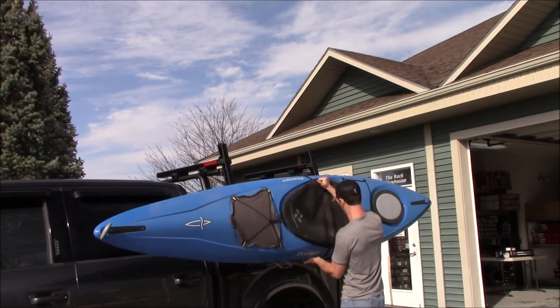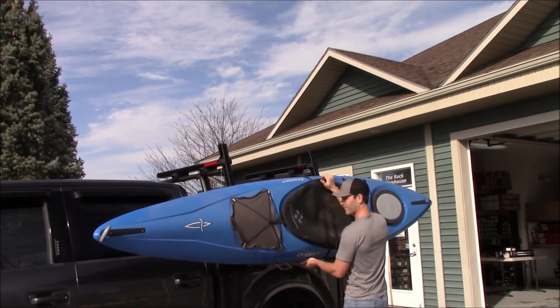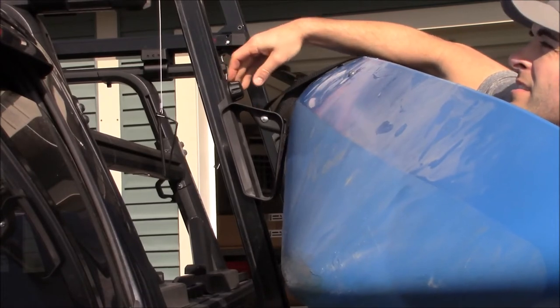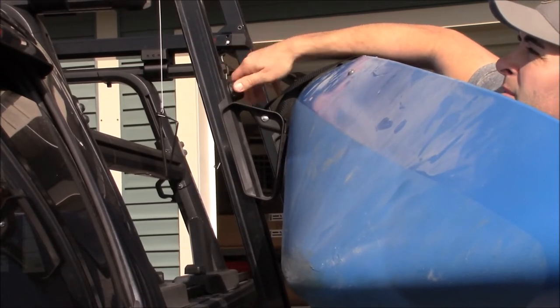With straps in place, you can begin loading. For this demonstration, we will be using a kayak. Slide the saddle into place with the kayak resting in the support hoops. Make sure full contact is made with the boat and tighten the knobs.